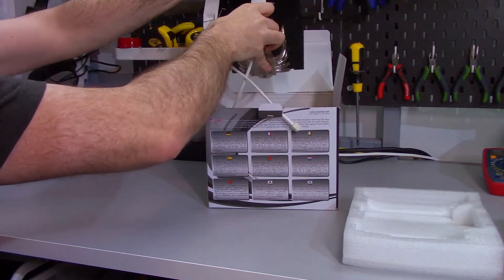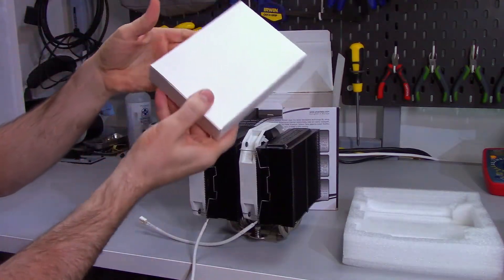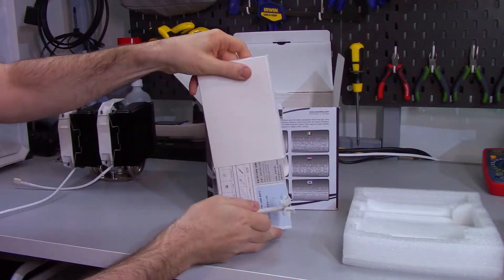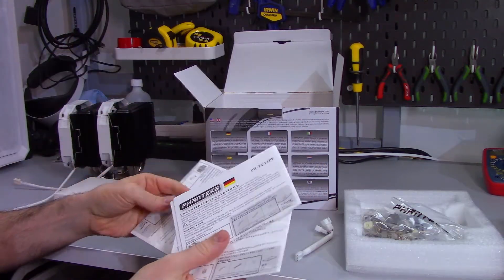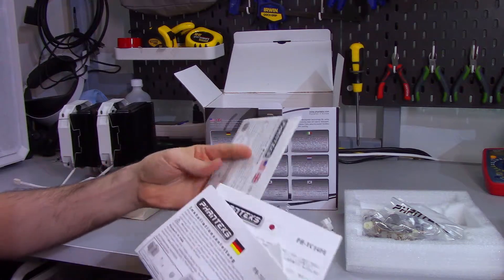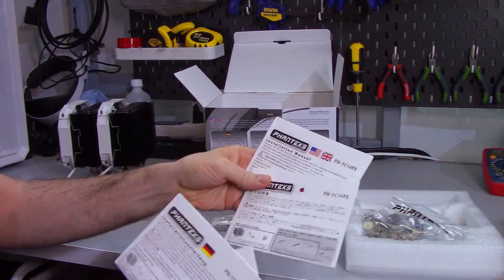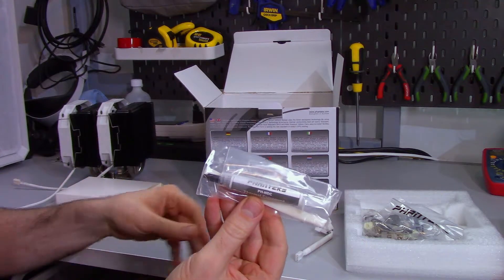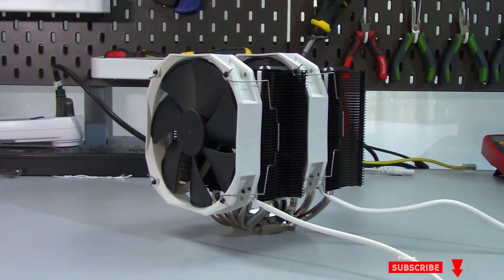There is the heatsink and fans, and a small box that has the mounting hardware in it. There are also quite a few folded sheets of paper in many different languages, a tube of thermal compound, and a fan splitter. Let's take a quick look at the fans and the heatsink.